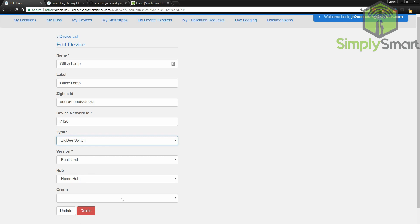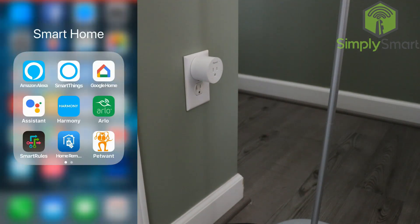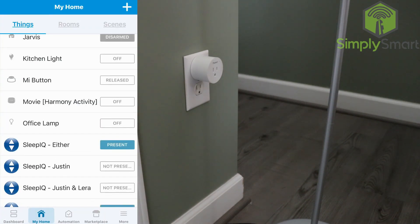You can also put this into a room if you wanted to. Go ahead and hit Update. Now that we have updated our device handler, we can go back into the SmartThings app on the phone. And now you can see that our office lamp shows up properly with a lightbulb. Click on it.